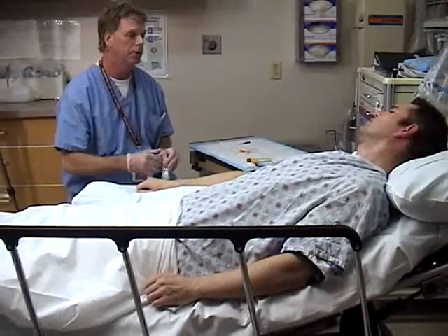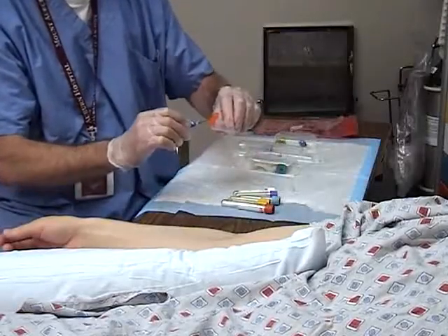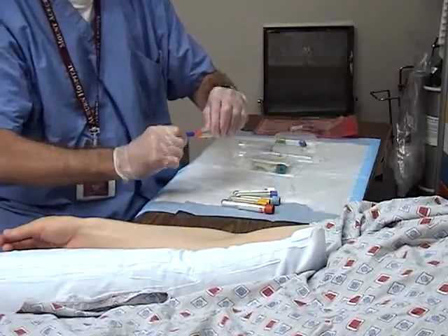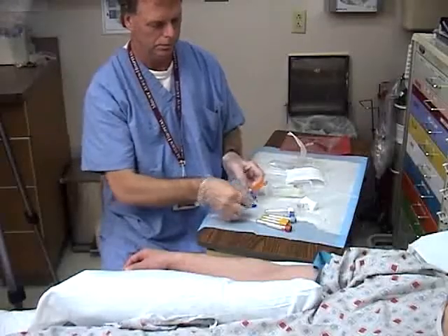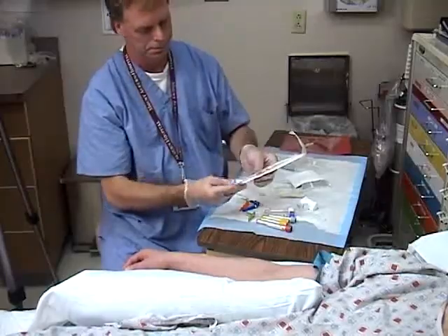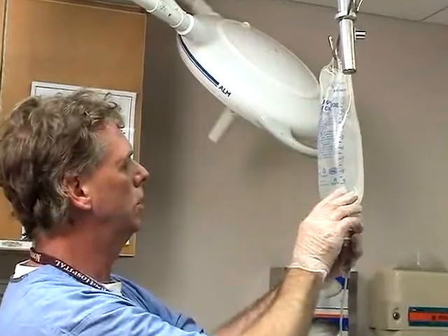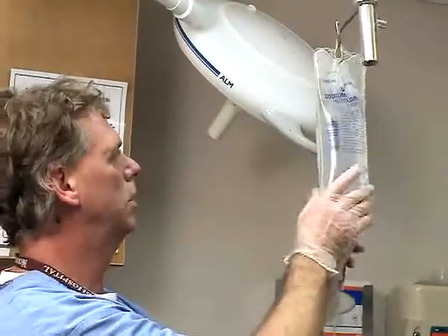Position the patient supine on the stretcher and arrange all equipment on a bedside table within easy reach. If possible, you should try to be seated during the procedure. Hang the bag of intravenous fluid on a pole and check the fluid to be administered for contents and expiration date.